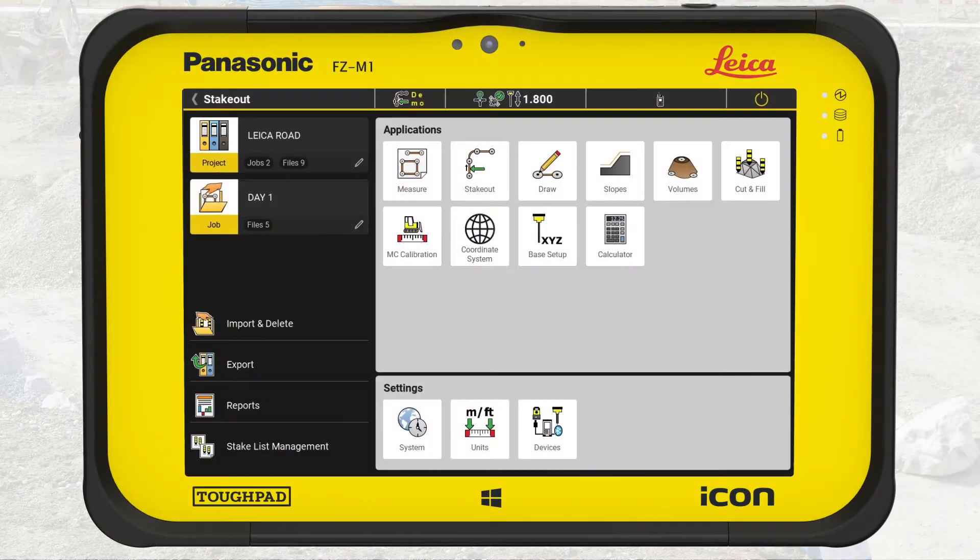We start in the home menu of IconField, confirm we are in the correct project — Leica Road — and that the job is day one. We select stakeout.